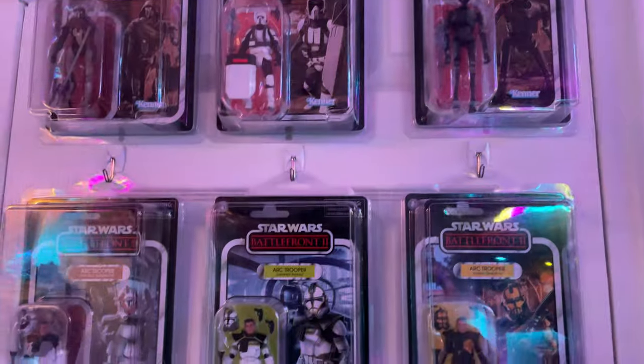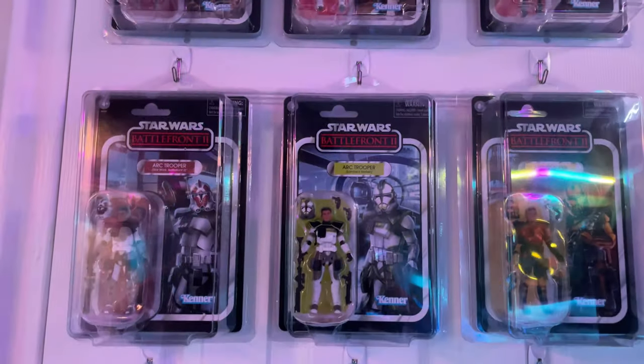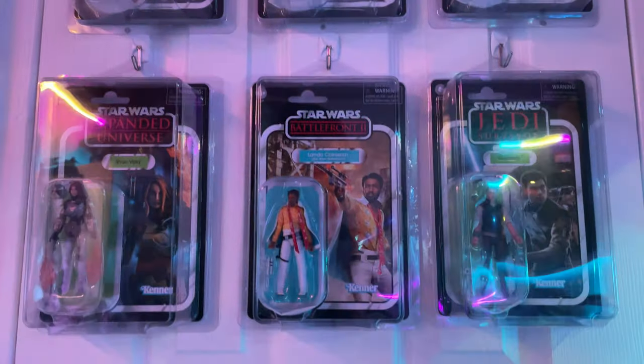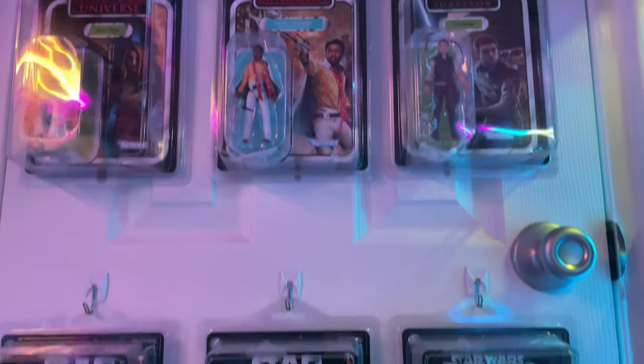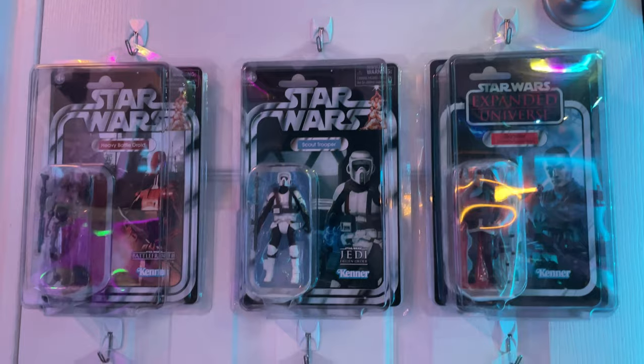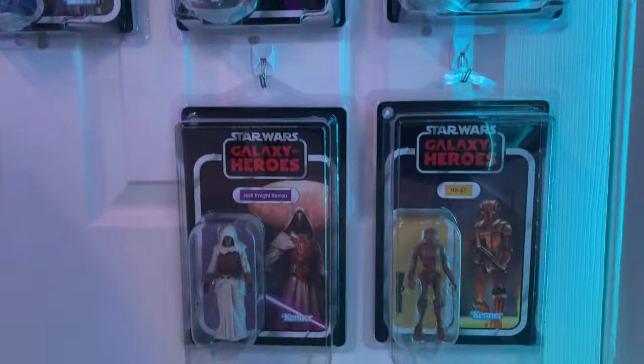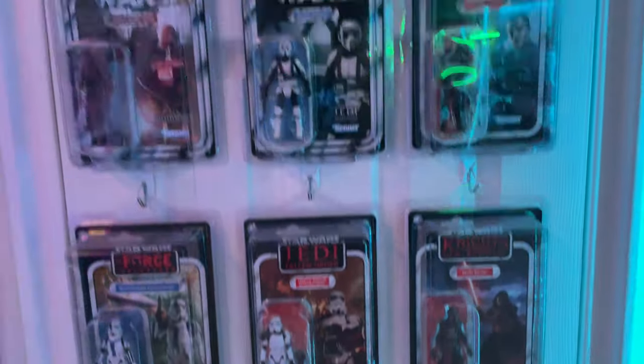Then we have this nice gaming corner of all the gaming figures we've been seeing recently — I really appreciate these and wanted to have them nicely carded. I have them in star cases because some are unpunched and I feel bad about unpunching them, so I might as well just protect them. But I'm just not a big fan of how the reflection looks when you show off your collection room.